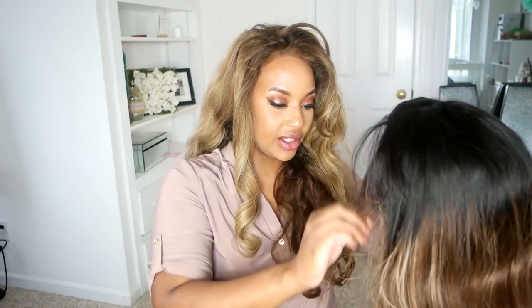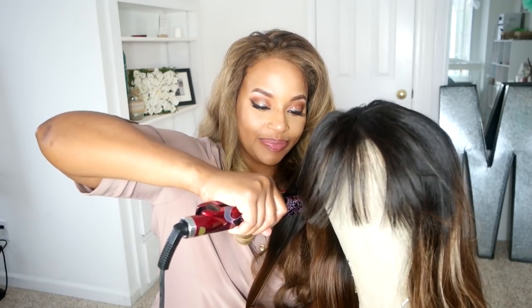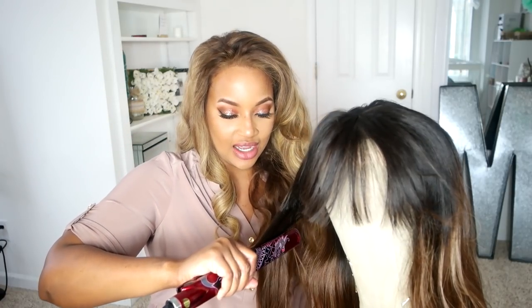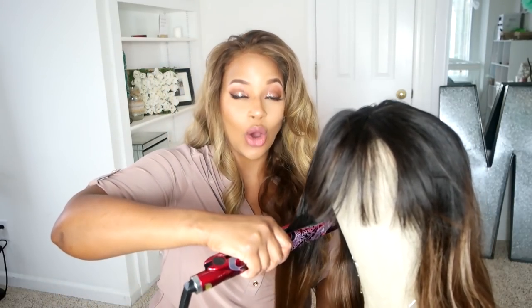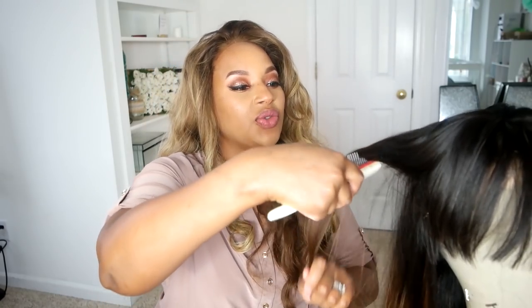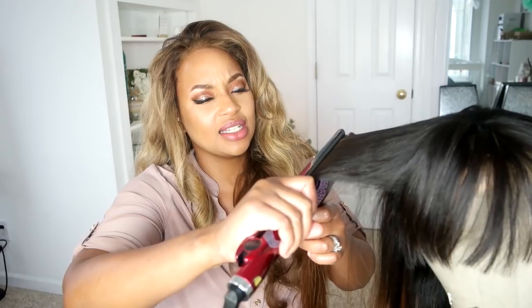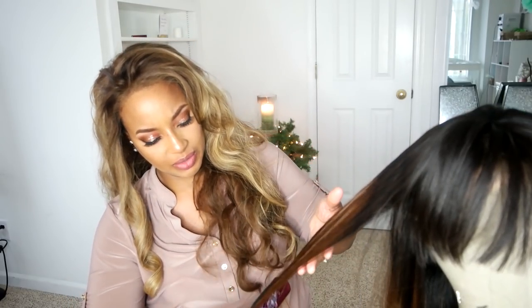I'll put some wig pins in here so she's not slipping and sliding all over the place. And if I sound a little weird, I have some congestion. I just want to say 2017 was a year of learning — I learned a lot about myself, I learned a lot about what I don't like about myself, and I learned how to change. I think 2018 is just going to be a really great year of self-discovery for a lot of people.